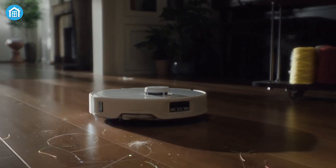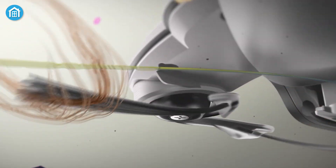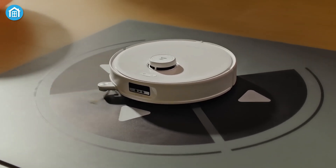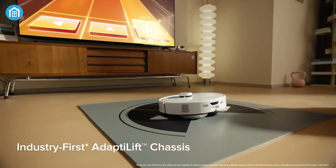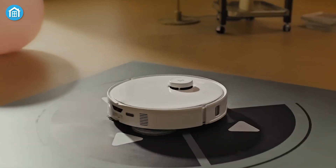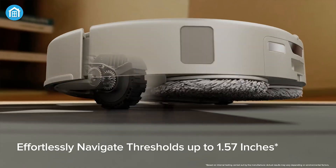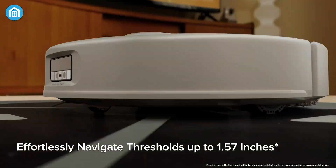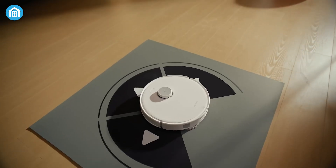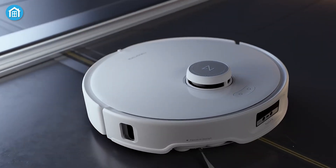Roborock took everything we love about their vacuums and leveled it up with some seriously innovative features. Let's talk about its AdaptiLift chassis — an industry-first suspension system that allows the vacuum to adjust its height on the go. This means the Q-Revo Curve can seamlessly transition between different floor types, including crossing thresholds up to 4 cm. Whether you've got high-pile carpets, hardwood floors, or uneven surfaces, this robot can handle it without breaking a sweat.